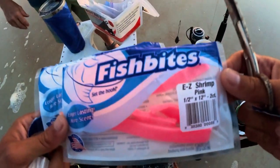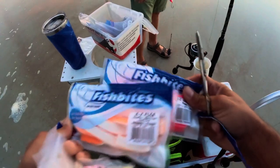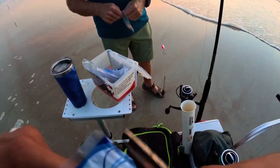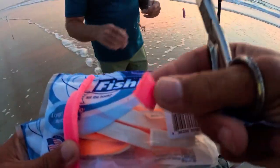The bait of choice today: the Easy Shrimp in pink, and Easy Flea. We're going to cut little tiny squares — no bigger than that.